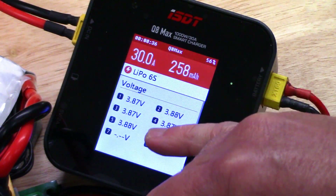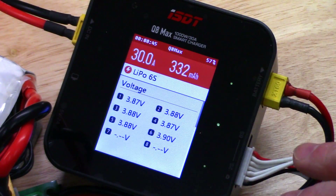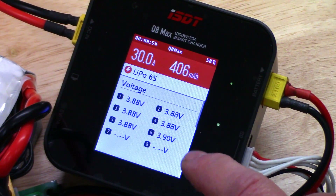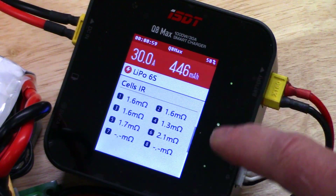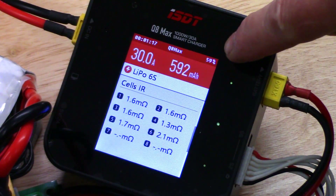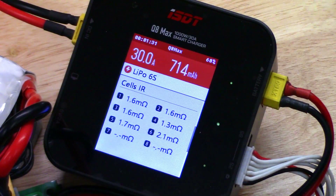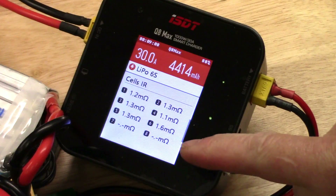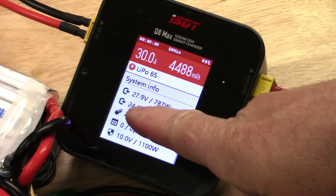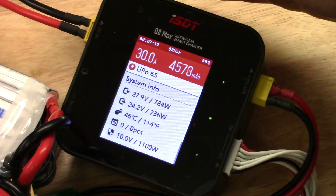As we can see, all the cell voltages in each branch are coming up — already up to 3.87, 3.88. And it's balancing; the balancing current for each branch is up to 1.5 amps to keep them in balance proximity. We can even check the internal resistance by hitting up or down to toggle between cell voltage and the internal resistance of each cell. It's showing about 59-60% charge capacity going back into the packs. The system info screen shows what the power supply voltage is, how many watts it's delivering, how much it's outputting to the batteries in voltage and wattage, and of course the internal temperature of the unit. She's working hard.